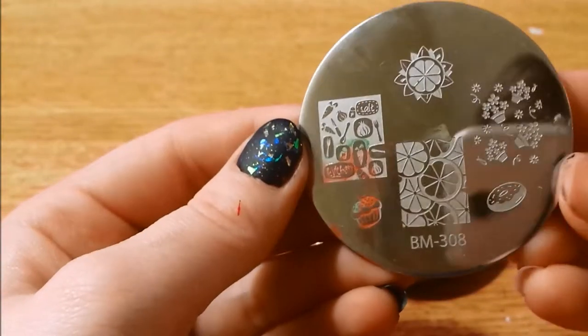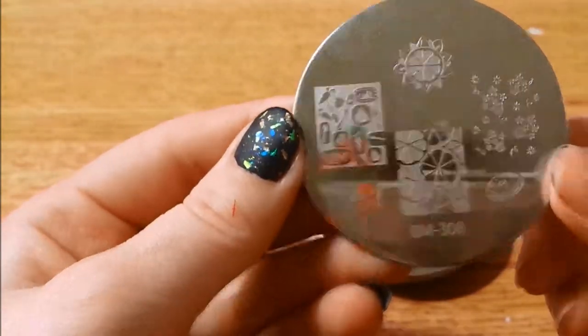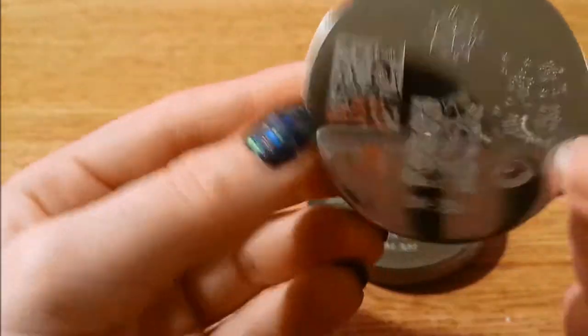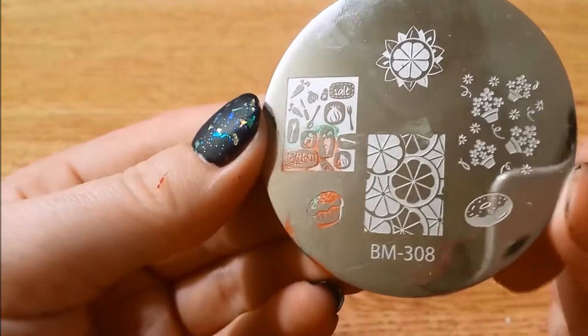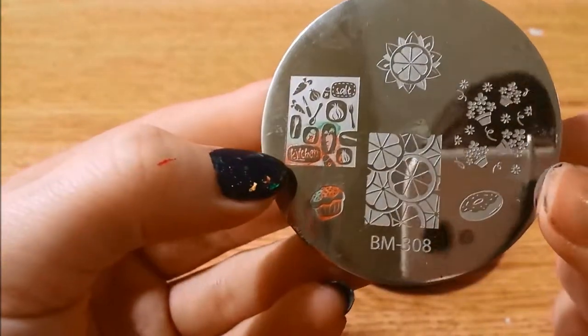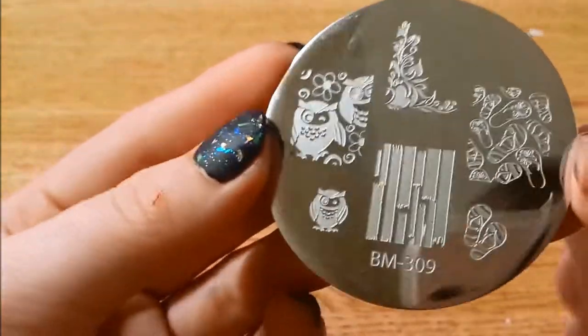Here is 308 — I obviously failed to clean this one. Here's this one: lots of food and some flowers, a little cupcake. I obviously used the carrot because it's cute.